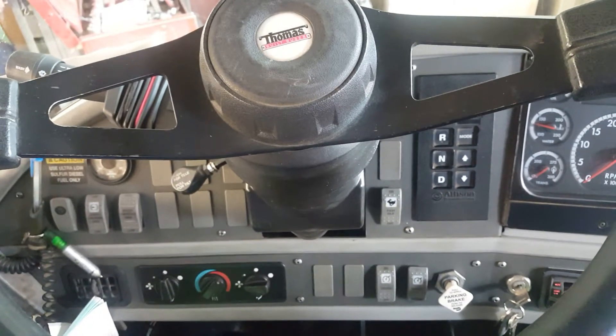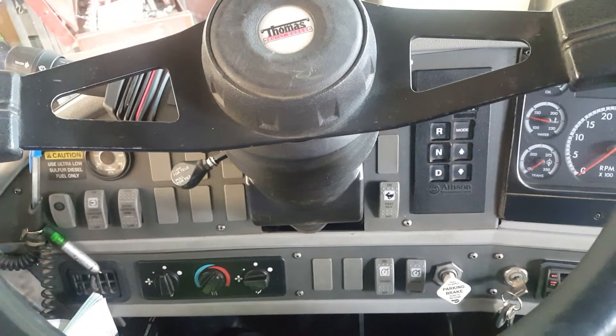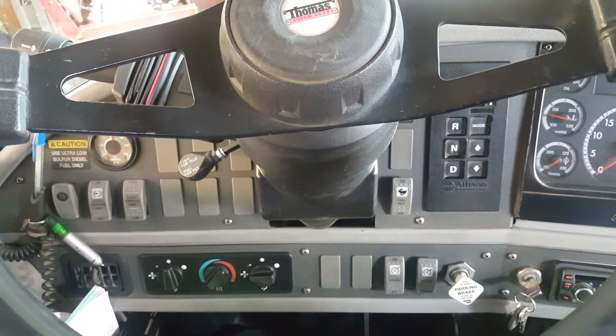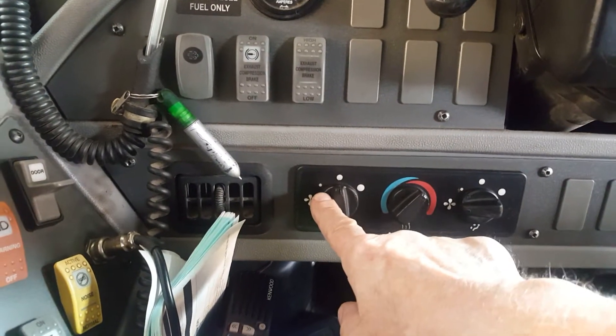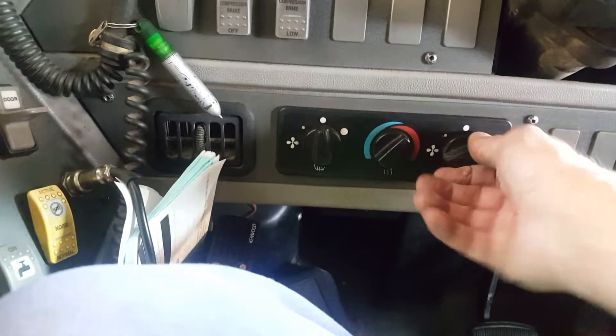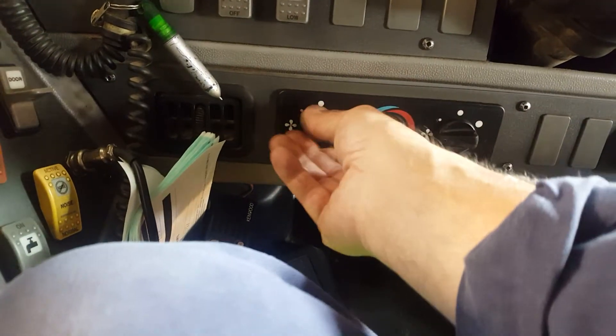Hello there. I'm in one of our Thomas Flushers, the HTX model, 2008, and there's no defrost, no motor action at all. The driver here is working — nothing — so I'll leave the key on.